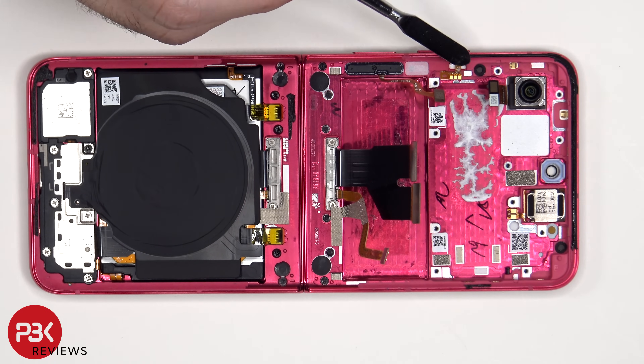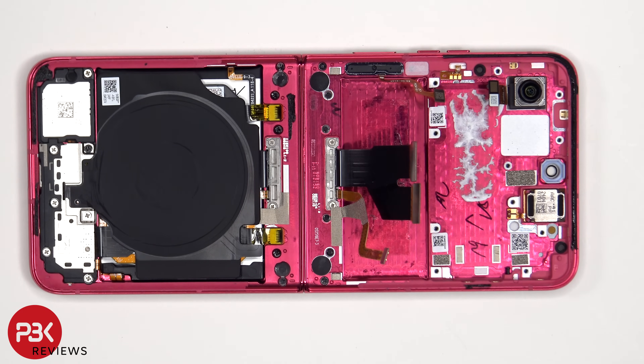For the volume buttons, the flex cable is located over here which is held on with some adhesive. If you need to replace that, you'd have to pry off the flex cable from the frame, as well as cut out and remove the rubber gasket which seals it inside of the frame.